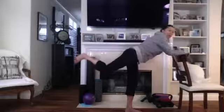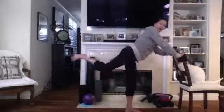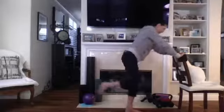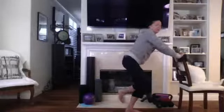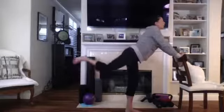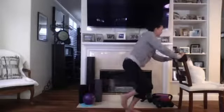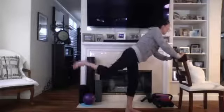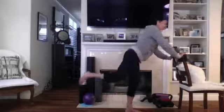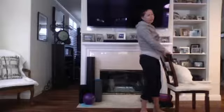Bring it down for the single leg squat — up, down and up. Two, three, four — this is a hard one. Four more: one, two, four, three, and four. Good job! Go ahead and stretch it out, take a seat. Cross it over and stretch.